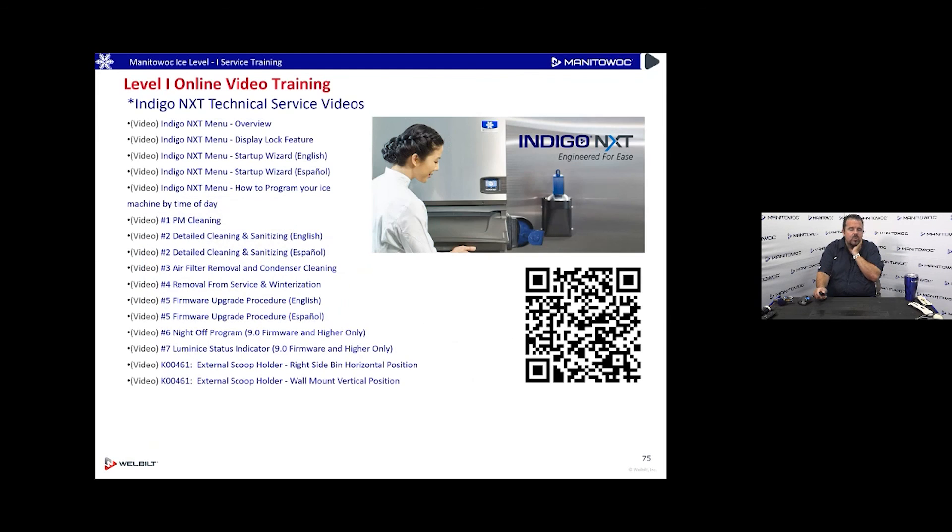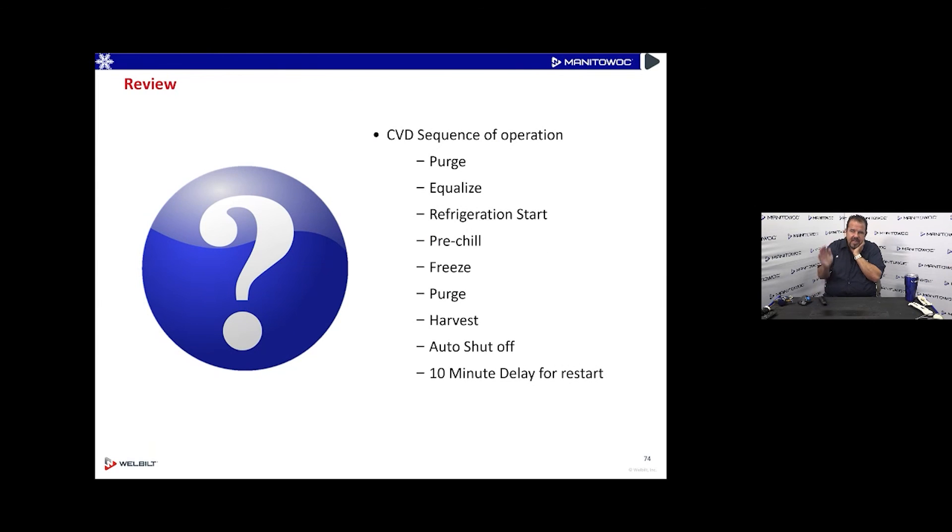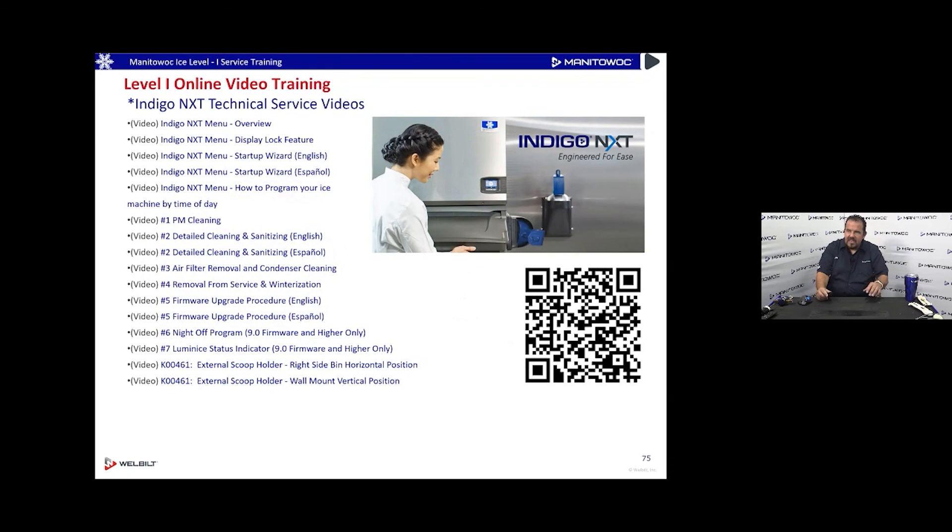Looking at sequence of operation: there's a 10-minute restart when the machine goes off on full bin — much longer than the traditional 3-minute restart people are used to. If ice was cleared immediately after full bin shutoff, it would be 10 minutes before it comes back on. If the bin was cleared an hour after shutoff, the machine would restart immediately. A technician can bypass the 10-minute delay by simply turning the machine off and back on.